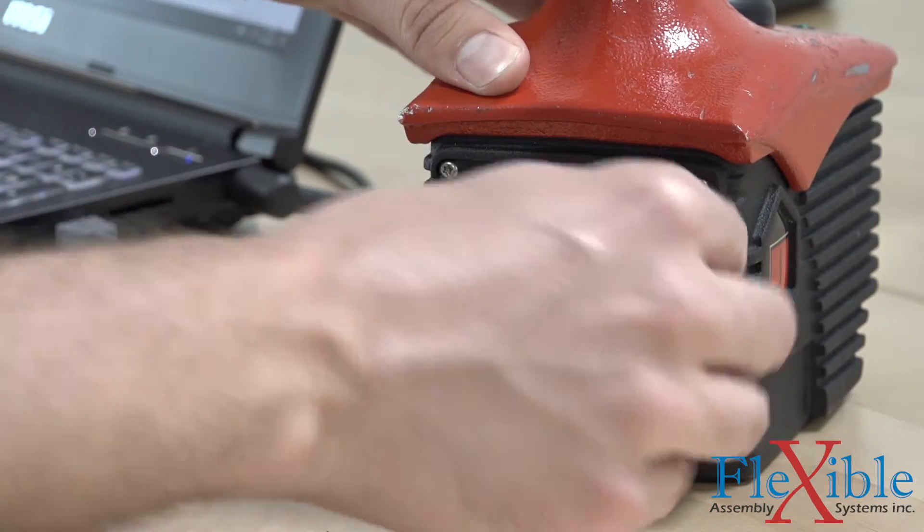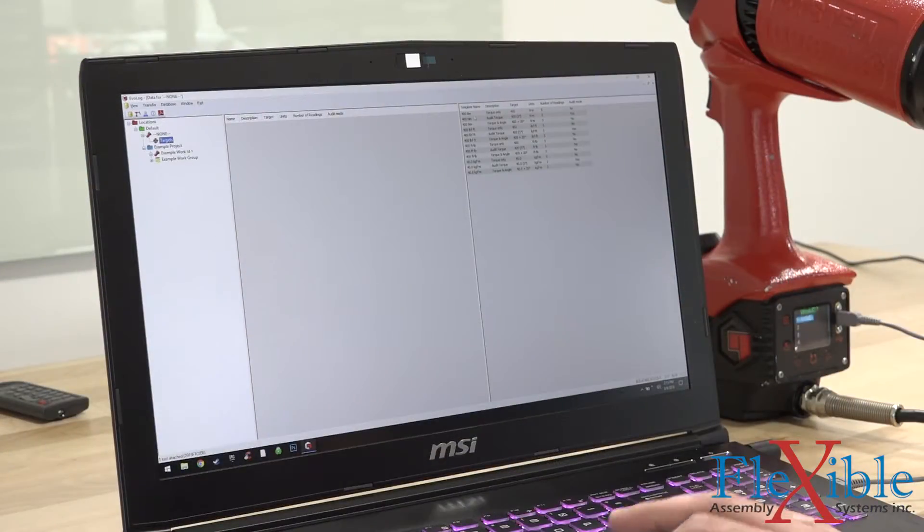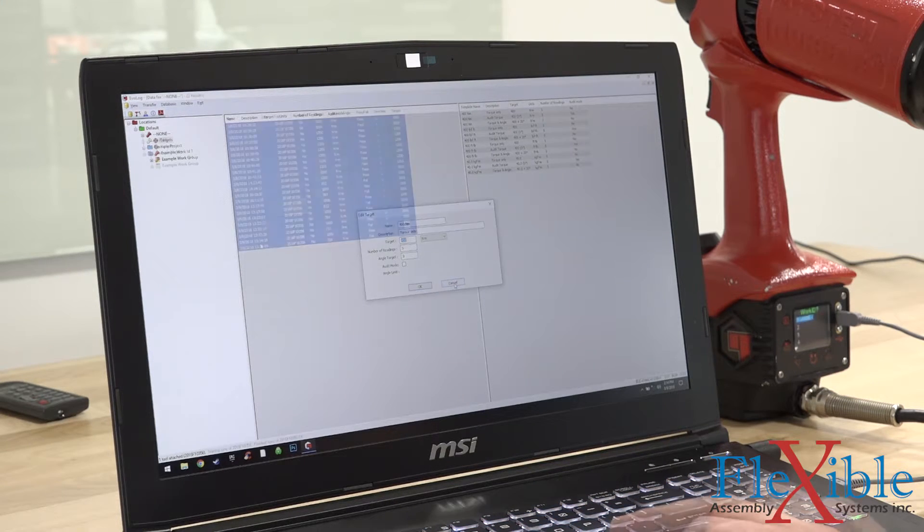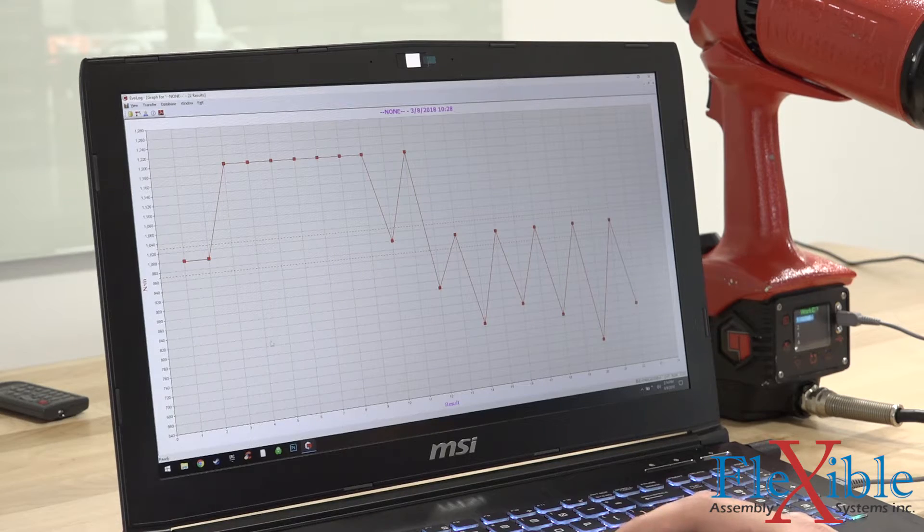Connecting the tool to a computer via Bluetooth or USB will allow you to connect to the EvoLog software. Here you can make program changes for up to 20 targets, create and manage up to 12 user IDs, and review and save up to 3,000 tightening results which are stored on the tool.